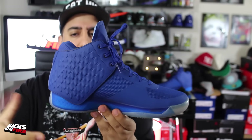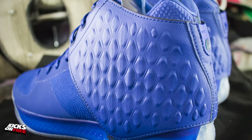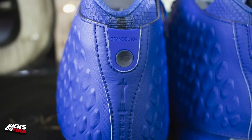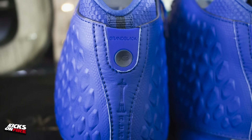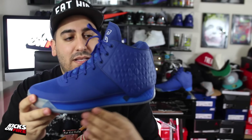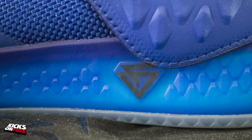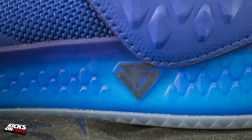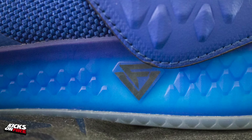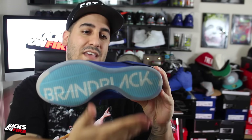Some standout features of the sneaker are this shroud, which you can detach — it's attached in the back by a JC3-branded button, but once you unlace the first three eyelets you can take it right off if you'd like. It also sits on a brand new midsole featuring what Brand Black is calling Force Vector technology for cushioning and responsiveness. Their technologies have been great previously — the J Crossover 2 felt phenomenal.